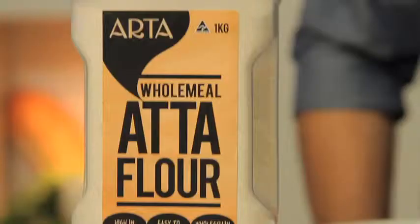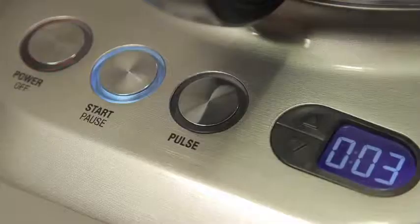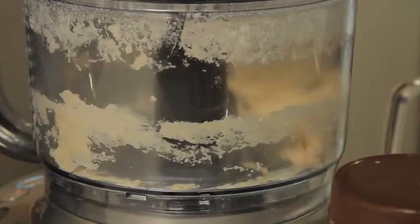Now that we've made that gorgeous crab curry, you're going to need something to soak it up. And what better than my famous Indian flatbread? What we have here is Atta flour — wholemeal flour, traditionally used in India to make flatbreads.